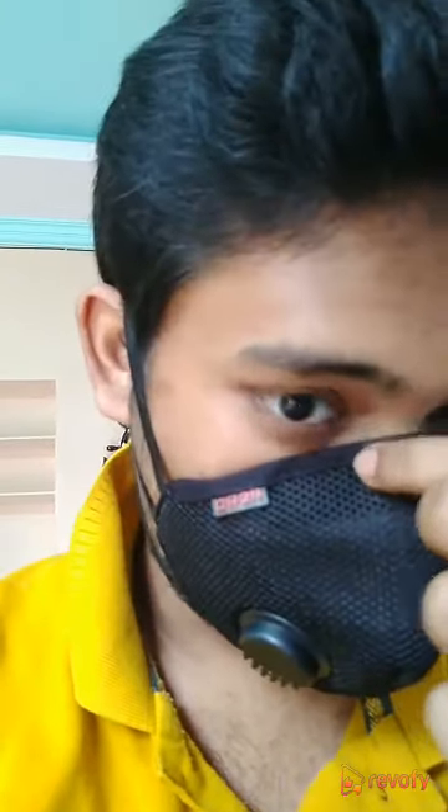I feel it very quite comfortable while wearing and it's too soft. I have bought this mask on Flipkart for ₹360 and got three masks in a combo. You can also buy masks in your desired combo — one, two, three, five or more — on Flipkart at different prices, and it's also available on Amazon.